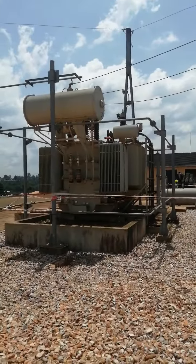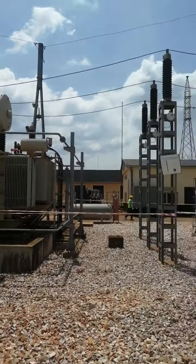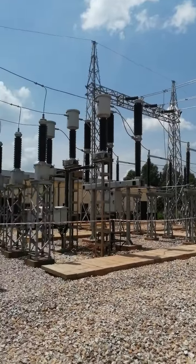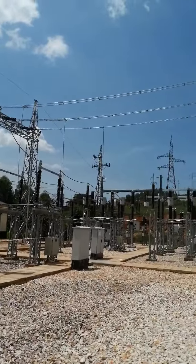This is a 110 kilovolt old transformer, and we are going to supply the power from here to charge our new transformer. The power is coming through this connection here.